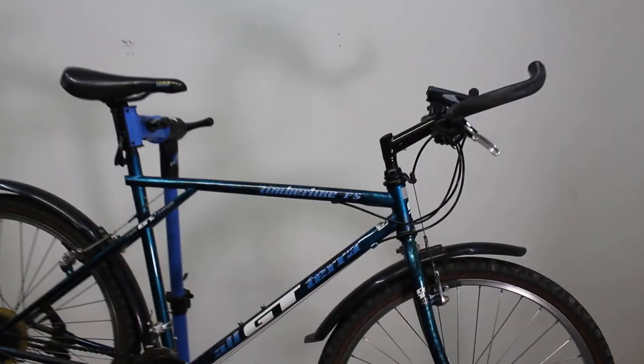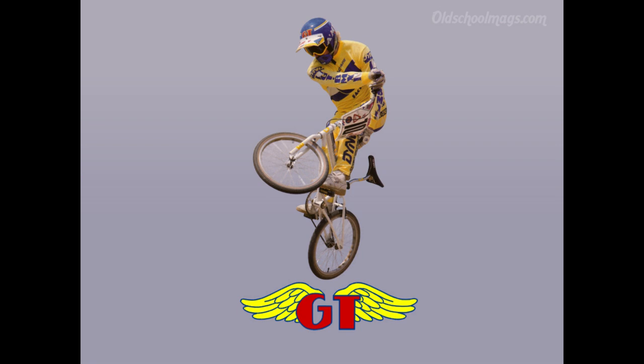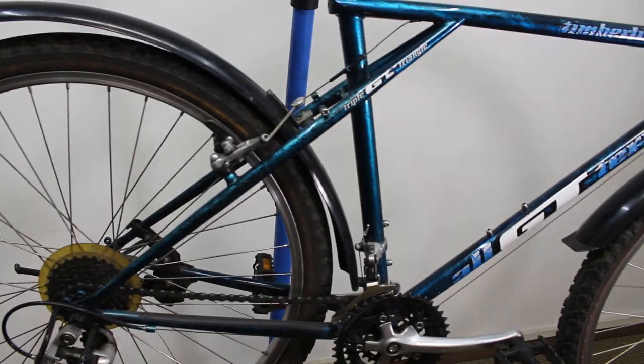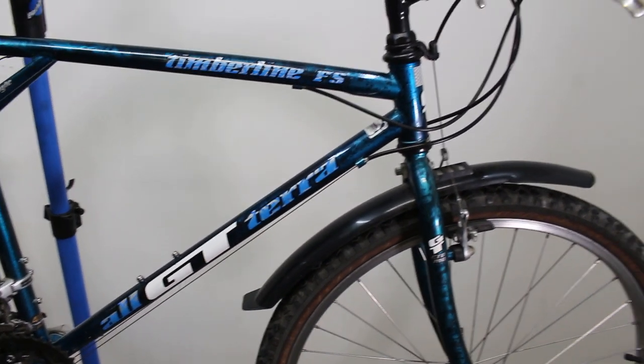Let me give you a little look at the bike and why I think it's interesting and why I bought it. First of all, I've always wanted a GT bike. Ever since I was a kid, I loved seeing the GT BMX bikes in the bike shop. Ever since then, I always loved the GT brand, even though I've never owned one up until now.